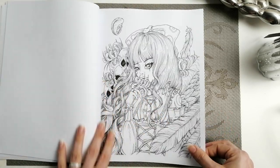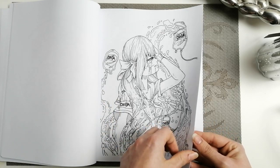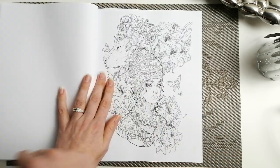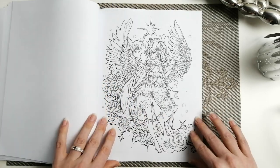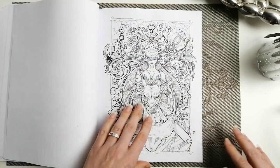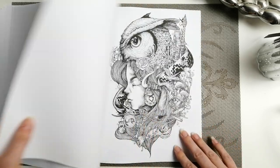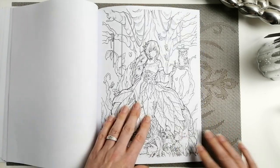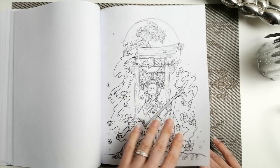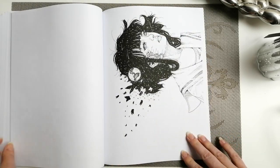I absolutely love every single page in this book, which is unusual in itself to find an artist where you just like all their work, so I'm very pleased. He has come out with a fantasy princesses one which I'm not sure if that has the same pictures as the Colour in Heaven fantasy princesses that he did, or if there are some different ones in there. So I am considering picking it up anyway because of the collector bug, but obviously it will pique my interest more if they're all actually different pages.